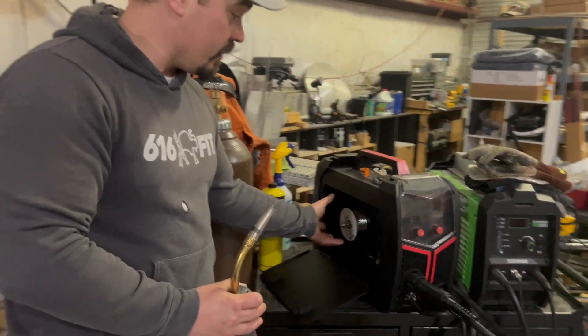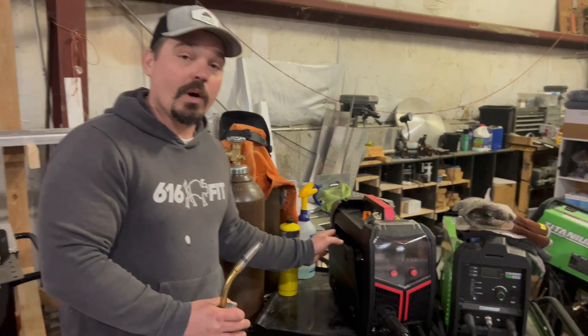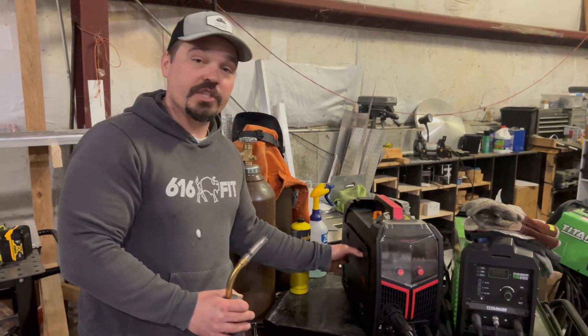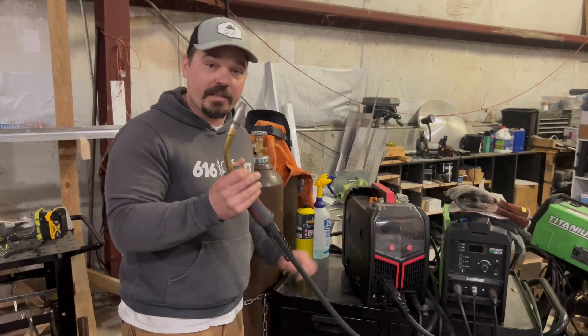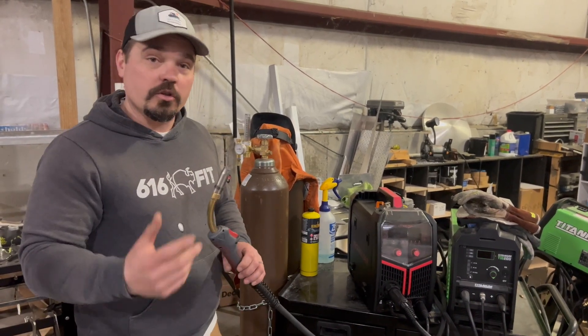I've just got the one-pounder in here, but it'll run a bigger spool so you can weld longer and spend less time switching things over. But in order to do that, you have to change out for the graphene liner that comes with the gun so you can run your aluminum filler metal.